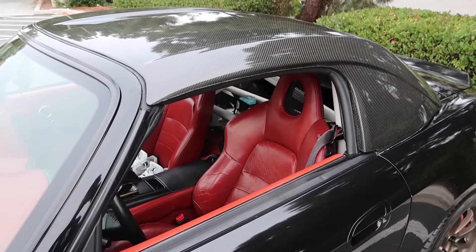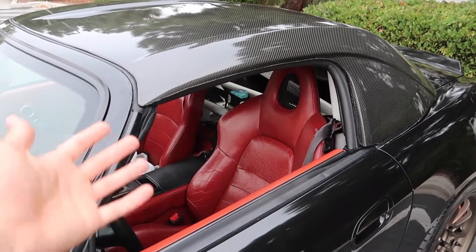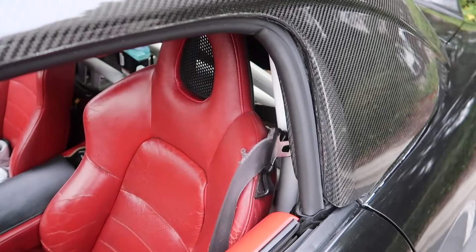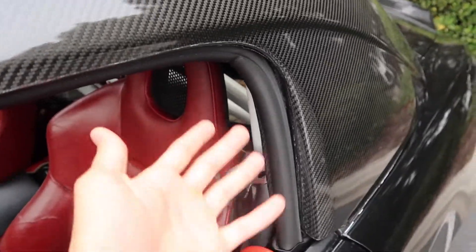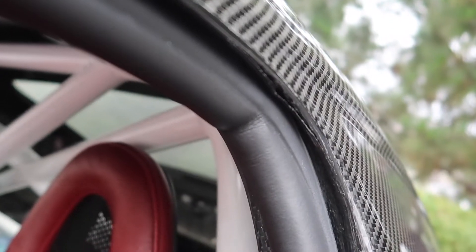Before we head over I want to show you guys something upsetting about my hard top. If you watched my last video, you know I'm trying to trade this carbon fiber one for a regular fiberglass one. But I found this crack right here — water doesn't leak, but look a bit higher, there's another one. Someone told me to use epoxy — if anyone knows a good fix or someone good with this, please let me know. I still want to get rid of it but no one wants it because of this.